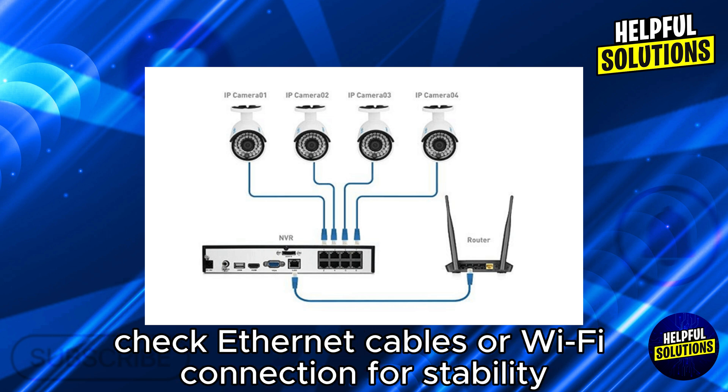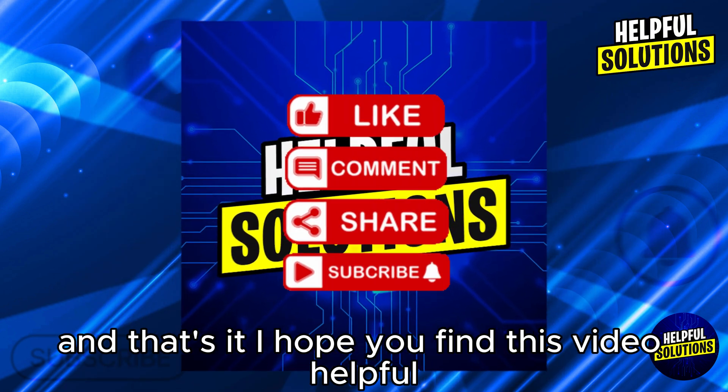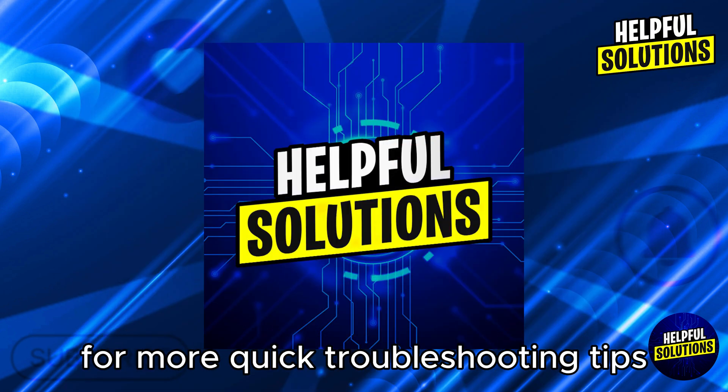Check ethernet cables or Wi-Fi connection for stability. And that's it! I hope you find this video helpful. Thank you for watching, and don't forget to like and subscribe for more quick troubleshooting tips.